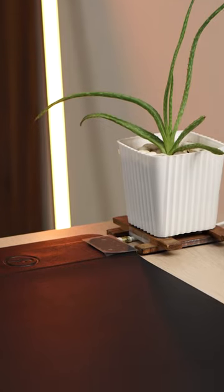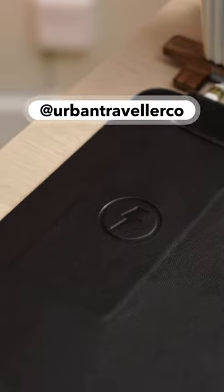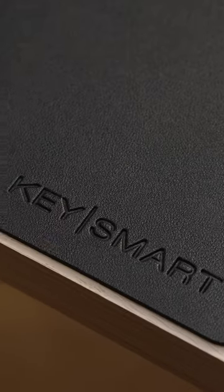Episode 2 of sharing things I legitimately love, or still. Today we're back with another unique desk mat from our friends over at Urban Traveler. This is the KeySmart desk mat.